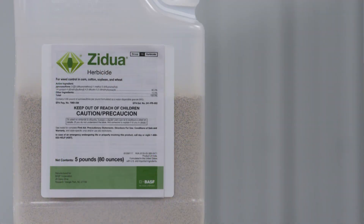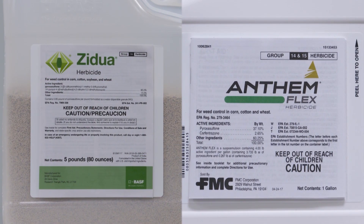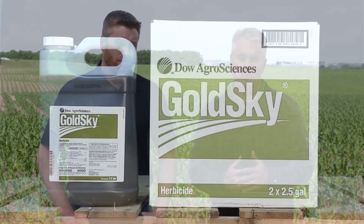It certainly could be two treatments. Here's one other thing to consider: you could use Zidua, or Anthem Flex which contains Zidua. That's a Group 15 — it's not going to be perfect on Downy Brome, but at least you've got a different mode of action. I would suggest using that very late pre or early post.